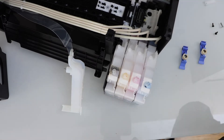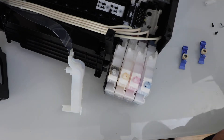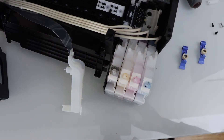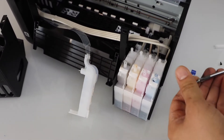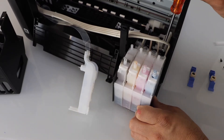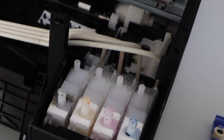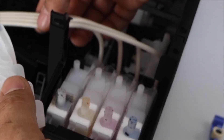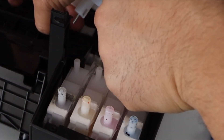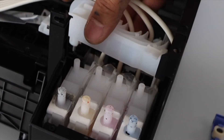Now you have to place the screw again. That's the way we can get access to the ink tank and replace it easily. Take the screw and secure the ink tank — place it right in the position where it was. To place this cover, it goes underneath the pipes, all the way to the end.